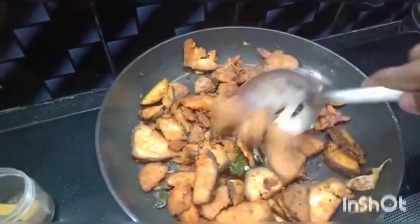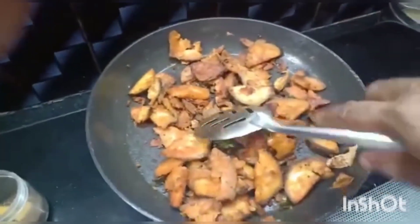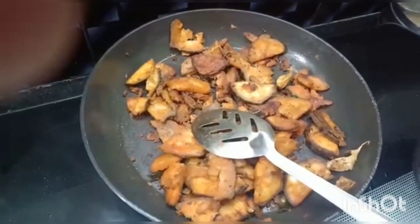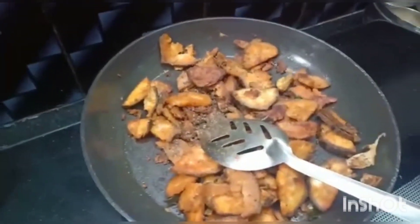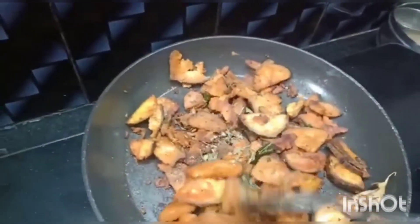Now the vegetable is well cooked, fried well, and it is crispy. Add half a tsp of pepper powder and half a tsp of kasuri methi and mix it well.